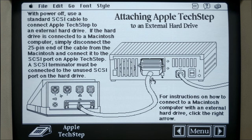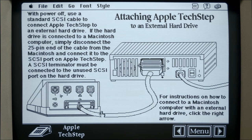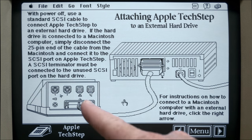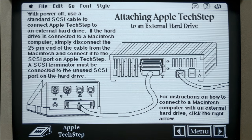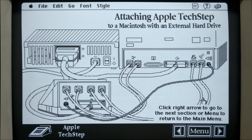That would use the cable that came with your hard disk 20 or the SC series, because it needs a Centronics connector at the end, whereas the TechStep SCSI cable has the same 50-pin connector at both ends. And then we can see how to attach the TechStep if you've got a Macintosh and an external hard drive, and it shows you that configuration as well.